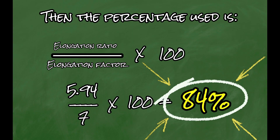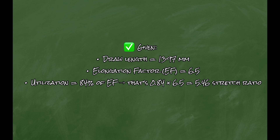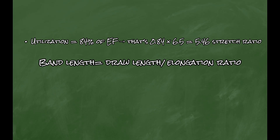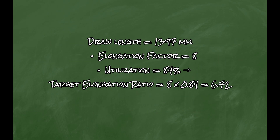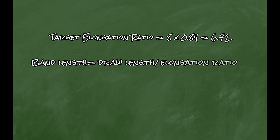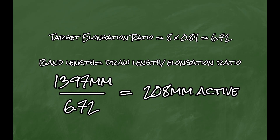Now we calculate band lengths for our other latexes to utilize that same 84%. The Jinpoo has an elongation factor of 6.5, so 0.84 times 6.5 gives us a stretch ratio of 5.46. Divide the draw length 1,397mm by 5.46 and we get 256mm active band length. For the Cyan with an elongation factor of 8: 8 times 0.84 gives 6.72, and 1,397 divided by 6.72 gives 208mm active band length.